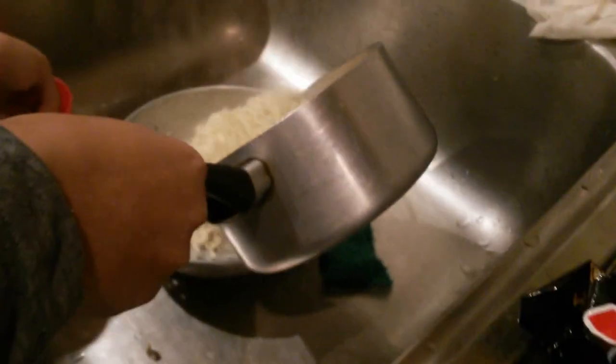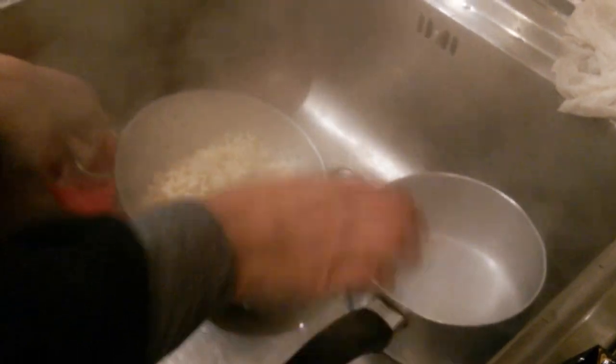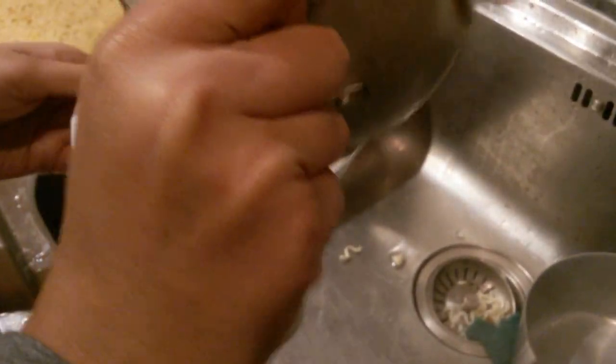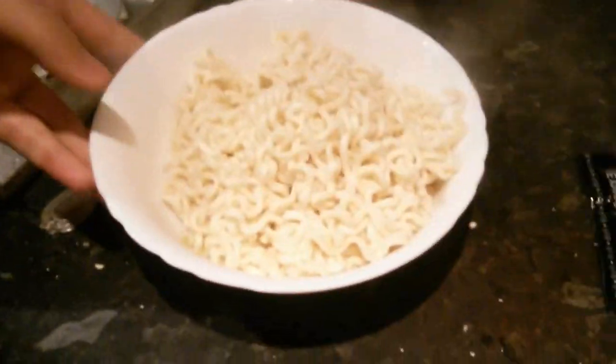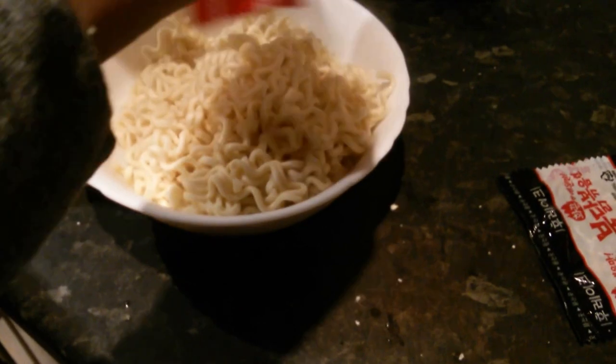So what we're doing — we're going to drain the water now. Ladies and gentlemen, she just drained the water. Mind your hand. And then we're going to add the flavor.